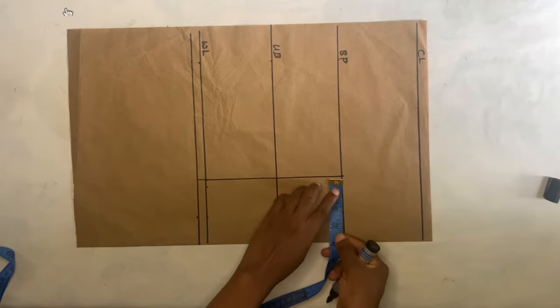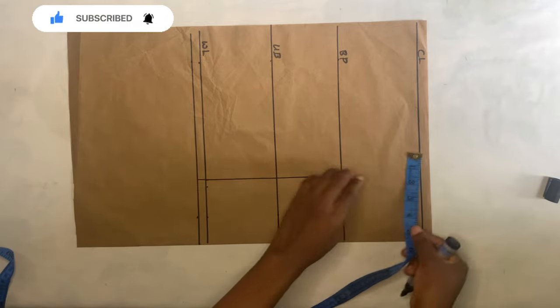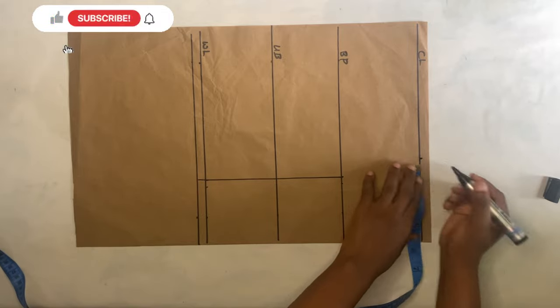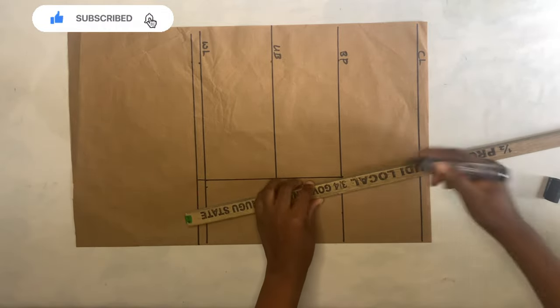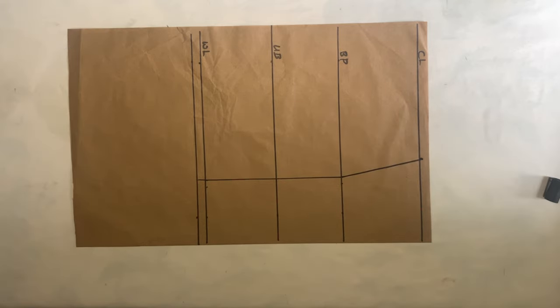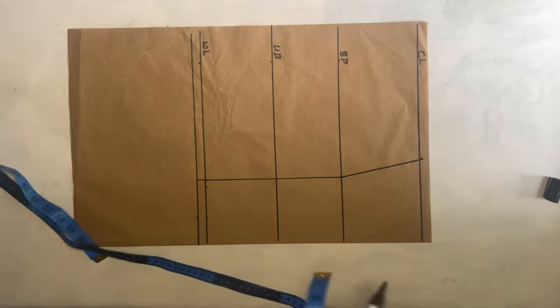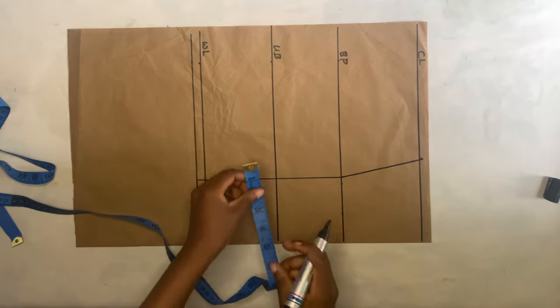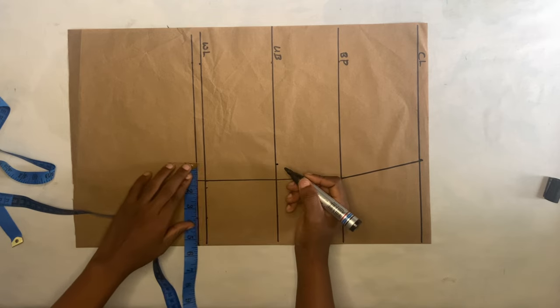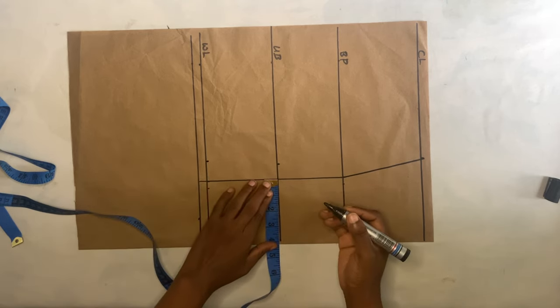After that, I'm going to measure what I have here, add an extra one inch, and take it on the chest line. Then connect it to meet like that. Then I'll come to the under bust, go out by one inch, then come to the waistline and go out by 1.25 inches.